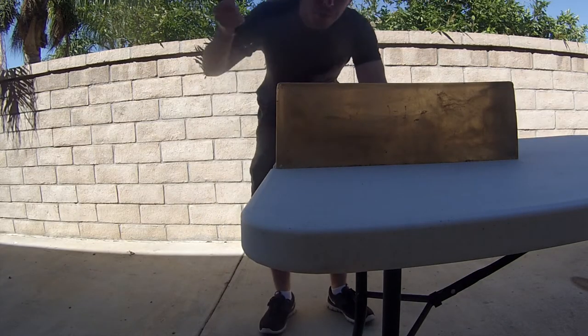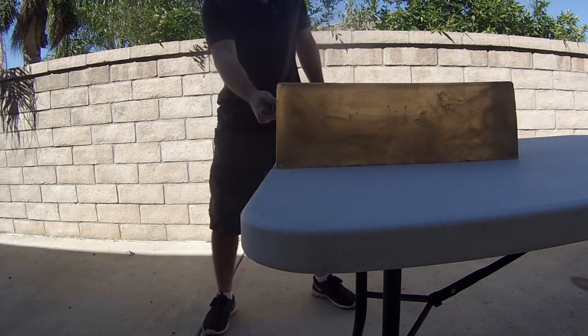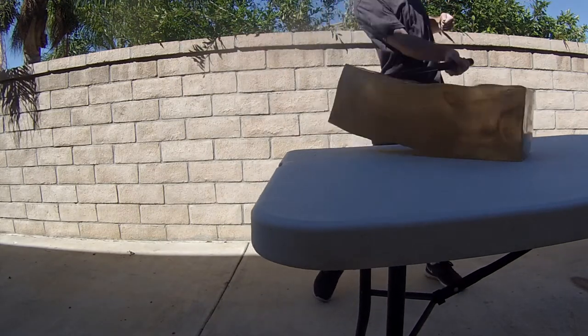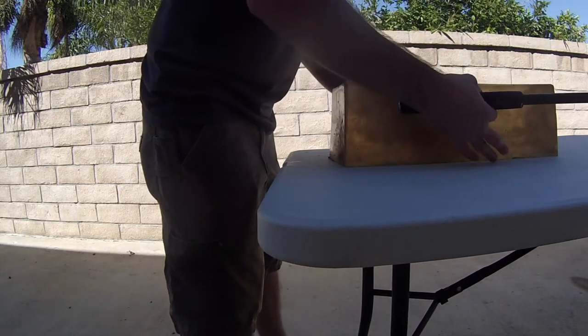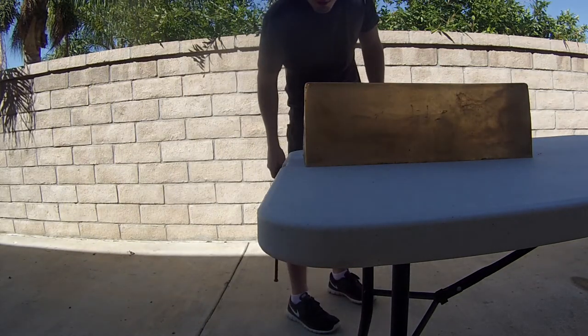Let's go straight to the ballistics gel now. We're going to start with a few frontal strikes and come in from the top to finish it off — hopefully without hitting the table.